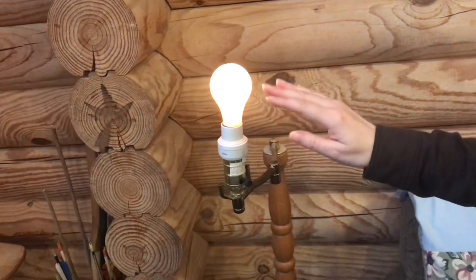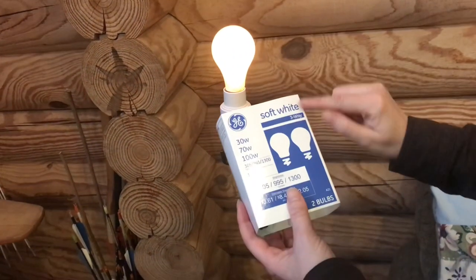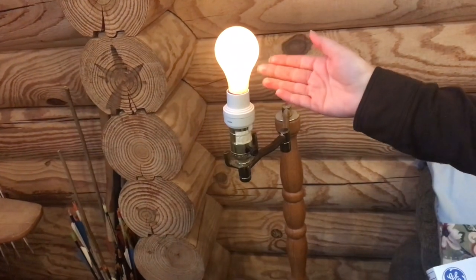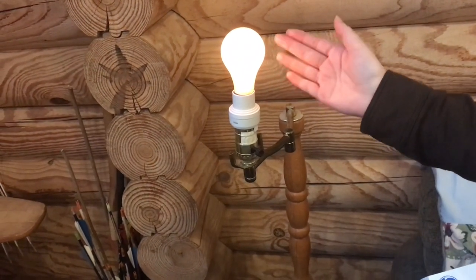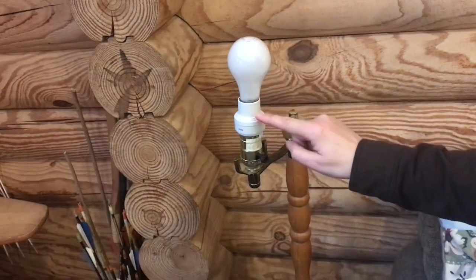Remember, this is a regular incandescent bulb. You can use a three-way bulb, but you don't need one. You can use a regular incandescent bulb and get three levels of brightness with this converter.